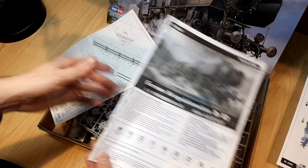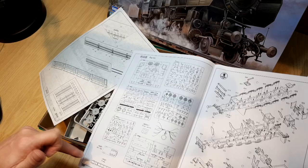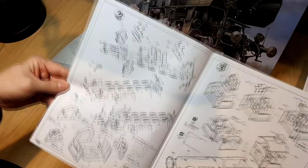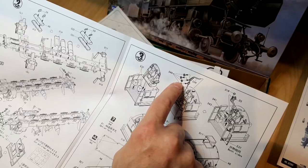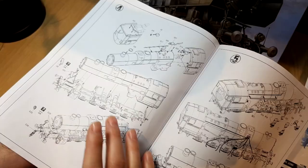There are two sets of instructions. The main bulk instructions show the sprue layout — roughly ten sprues in total. The build steps show quite a lot of detail: starting with chassis construction, then cab details which look really good even in 1/72 scale, with steam lines, valves, and seats. Then boiler construction, which is quite busy, with the bulk of construction seemingly complete by step four.